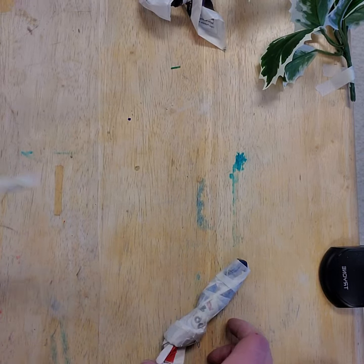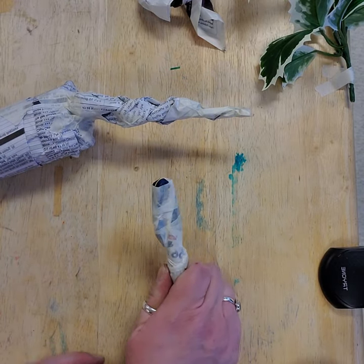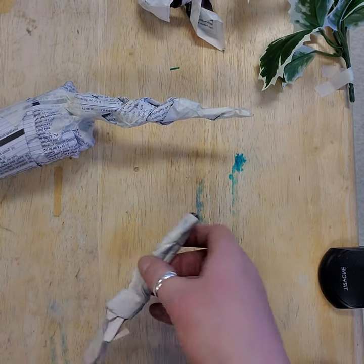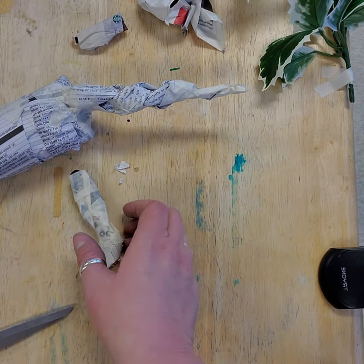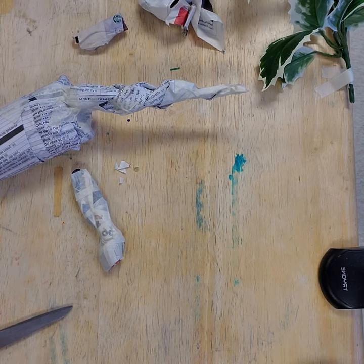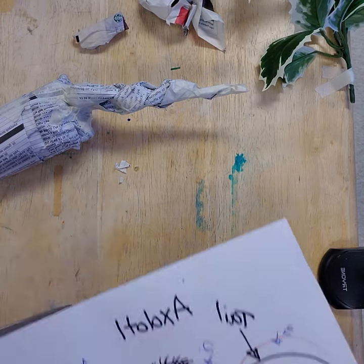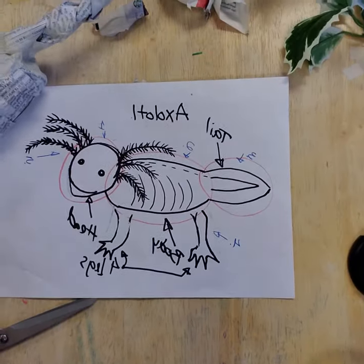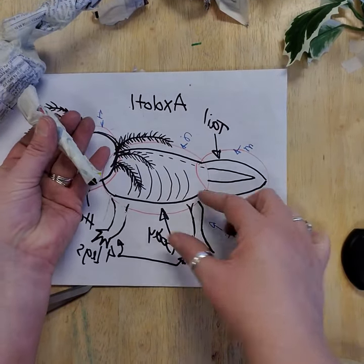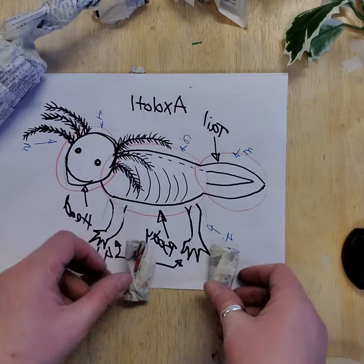Next, you have feet or legs. Here's one leg I did for my creature — same twisting of the paper, but I twisted it and made it short. It's too long, so I'm going to refer to my drawing and check the right size. My legs shouldn't be this long — this is too long, so I actually need this to be two legs. I'll cut it and now I've got two legs. So I need to make two more to attach where they need to go. This is before I put the hands on.